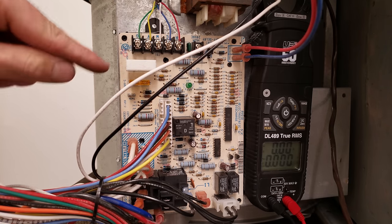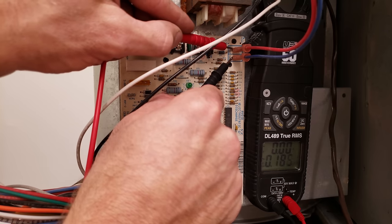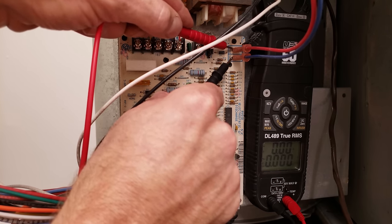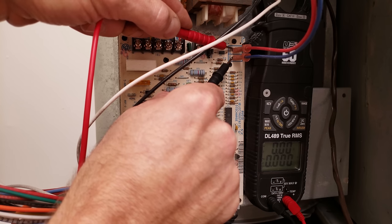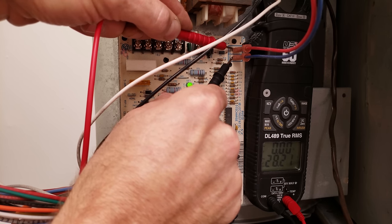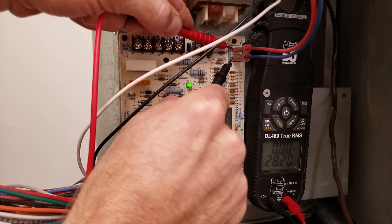Once you test for voltage and confirm your fuse is intact, the next thing is to measure for voltage at your transformer wires. You can pull these wires off and measure, or measure them at the taps where they are. Right now we have zero volts, but turning the power on you should read — we now read 28.2 volts, and we also see the LED is lit, which signals that we do have 24 volts.